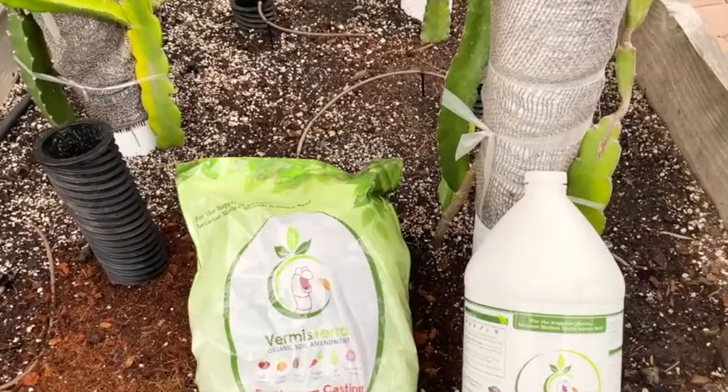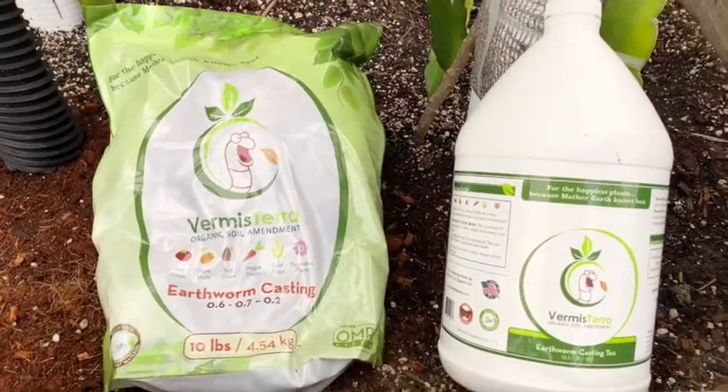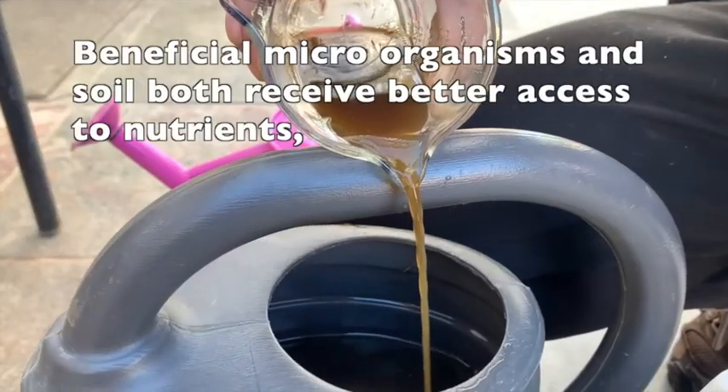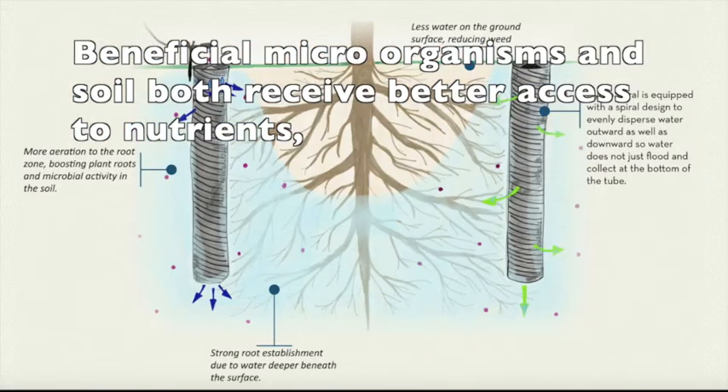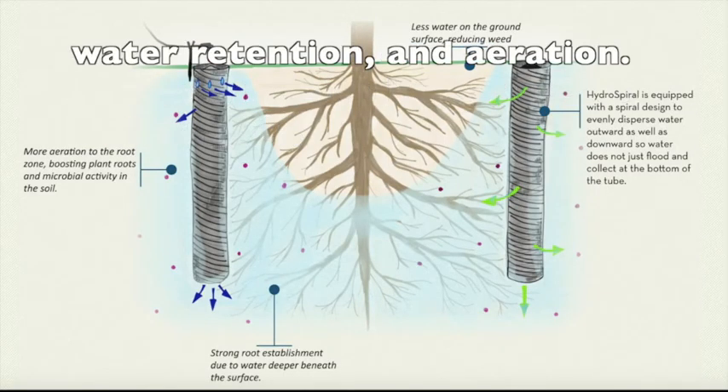It's a whole system. For best results, feed Vermisterra with microbe tea to condition the soil. The increased aeration helps the beneficial microbes change the surrounding soil structure to have better access to nutrients, better water retention, and aeration.